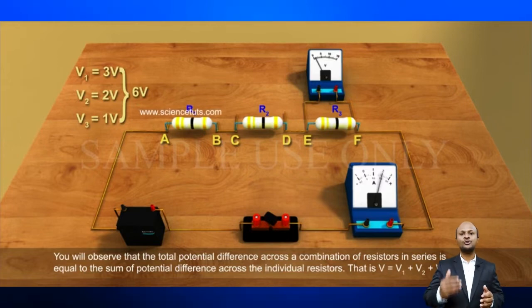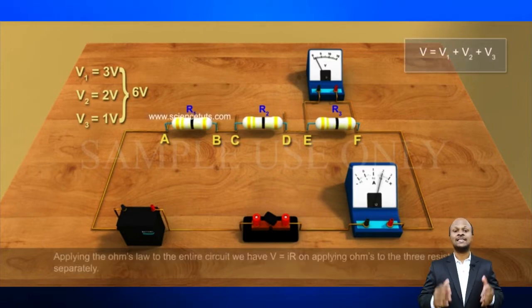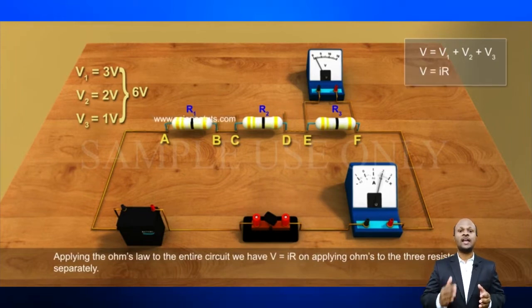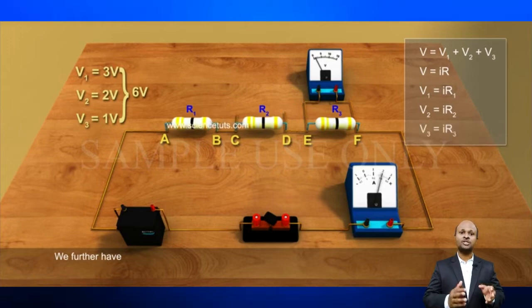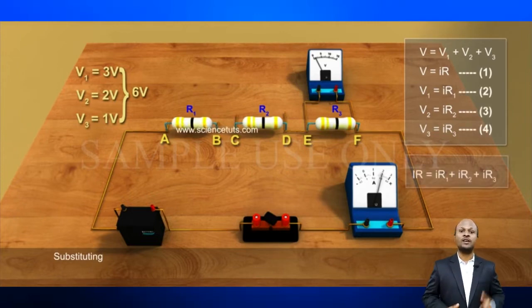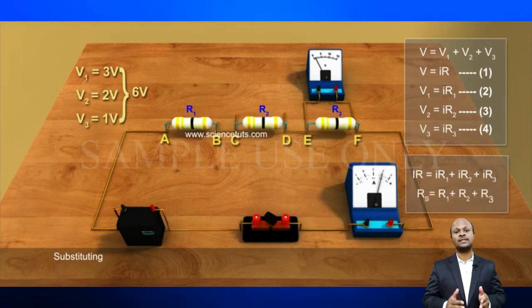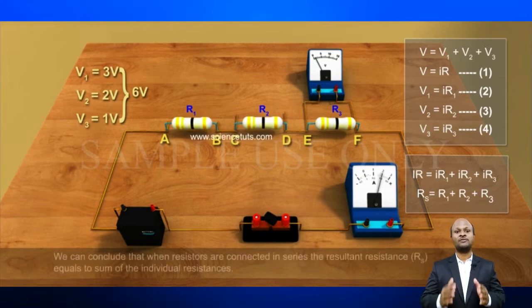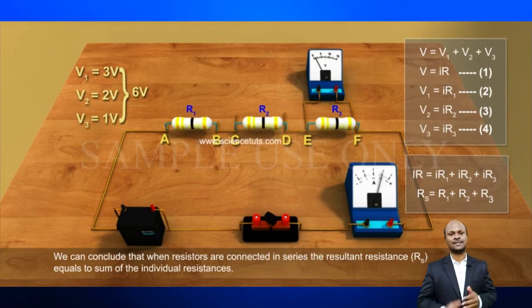Now measure the potential difference across the two terminals of the battery and compare these two values. Take out the plug key and disconnect the voltmeter. Insert the voltmeter across the ends of the first resistor. Plug the key and measure the potential difference across the first resistor — let it be V1. Similarly, measure the potential difference across the other two resistors separately; let these values be V2 and V3 respectively. You will observe that V is equal to V1 plus V2 plus V3. That is, the total potential difference across the combination of resistors in series is equal to the sum of potential differences across the individual resistors.